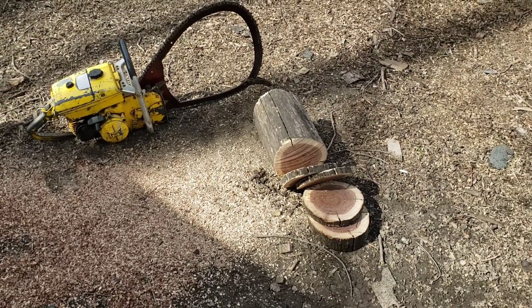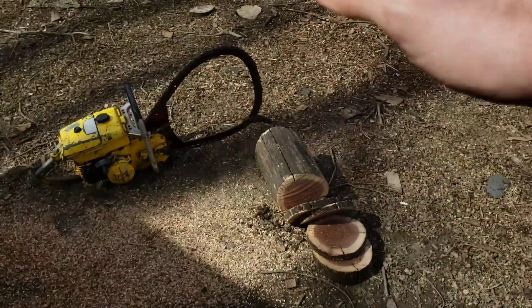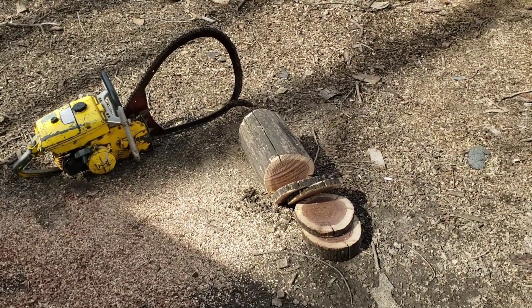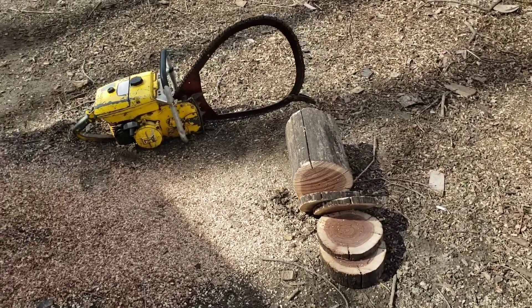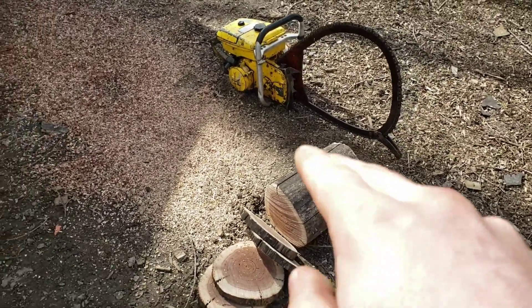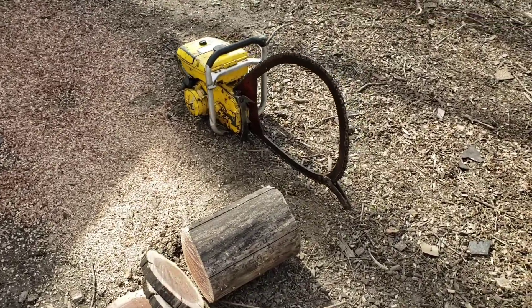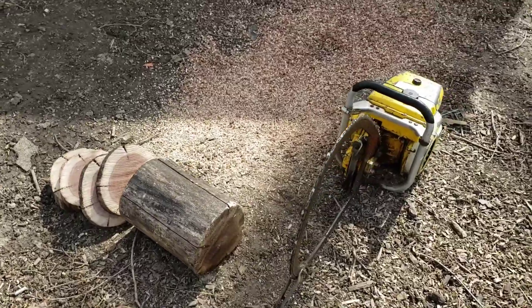These are really, really good bars. Combined with the gear drive, you can see how quick it went right through. The chain needs a little touch-up, but overall it's really good for this kind of size of wood. You're not bending down — you're letting that saw do the weight and the work.